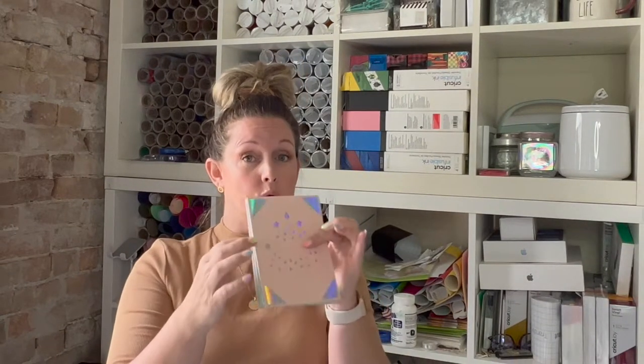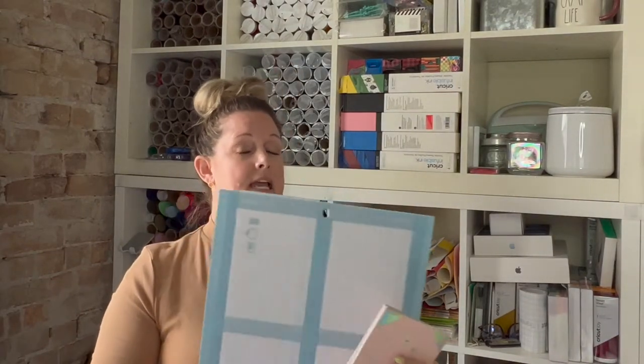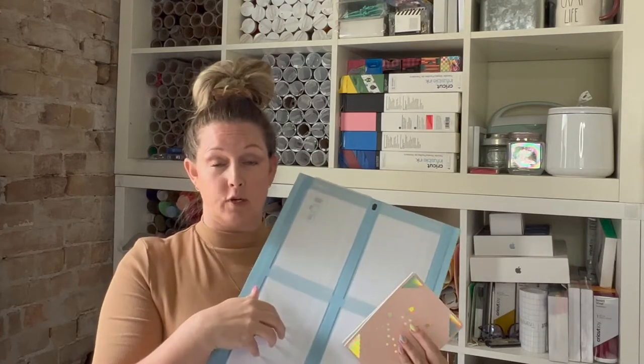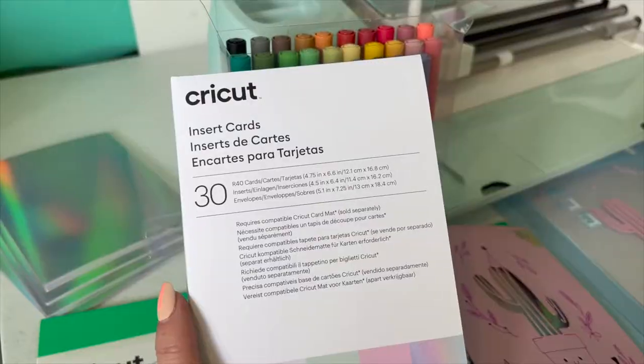Today I'm going to teach you how to create your own insert card design so that when you are using the card mat, you don't have to cut out the same card four times. If you want to do that, that's great — it's even easier to do. But I'm going to teach you how to create designs that are insert cards, allowing you to cut out four different types of cards all at the same time.